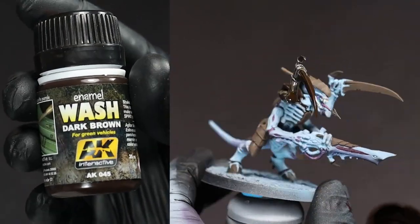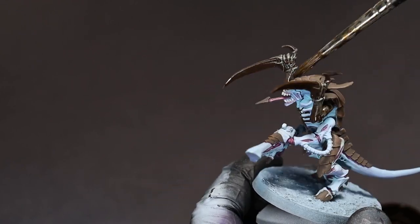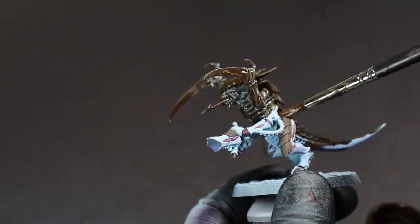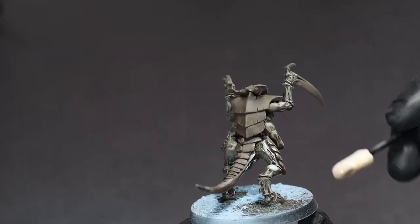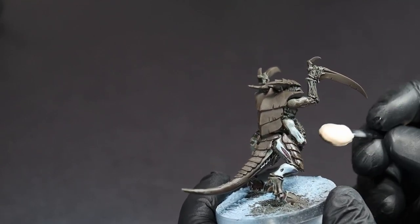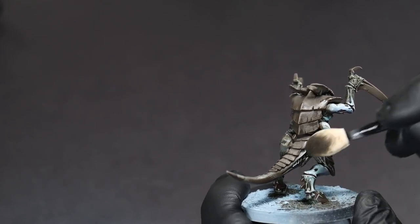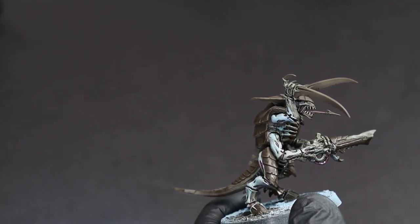This is the step to bring it all together: an all-over enamel wash with a dark brown enamel. Get this everywhere and don't be stingy. It might look like you're ruining all your hard work up till now, but just trust the process and let the wash dry for about an hour or until it's no longer shiny. Once that is done, take some makeup sponges or Q-tips with either some mineral spirits or odorless white spirits and gently swipe over the surfaces to reveal the color beneath. Especially on the blue surfaces, you can control just how much you remove to decide how bright or dirty you want the final finish to be.